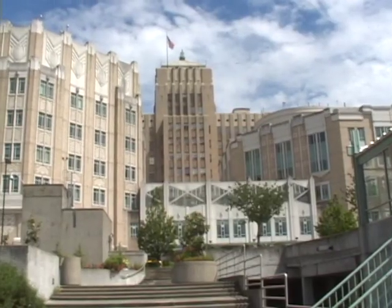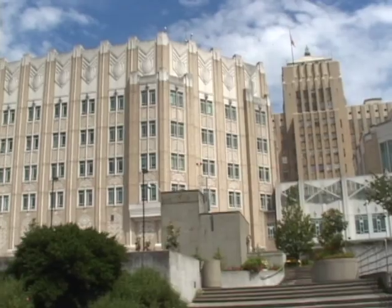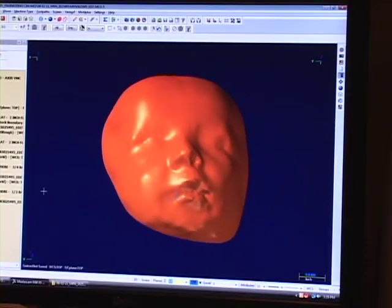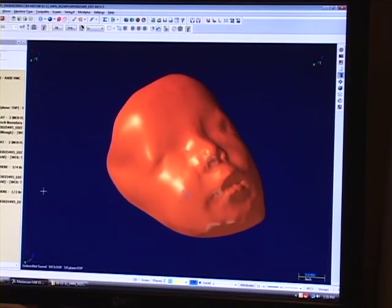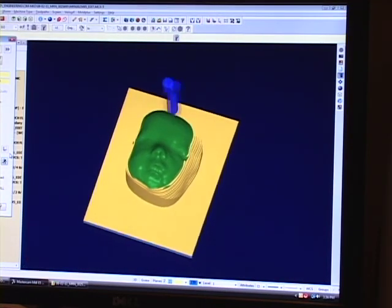My name is Robert Duffett and I'm with SimMed. We started working with Harborview creating total facial orthosis, or the face mask, by way of using a scanner and Mastercam software to edit the process.